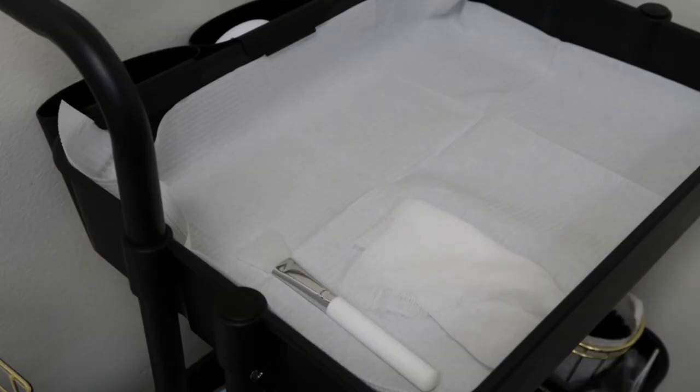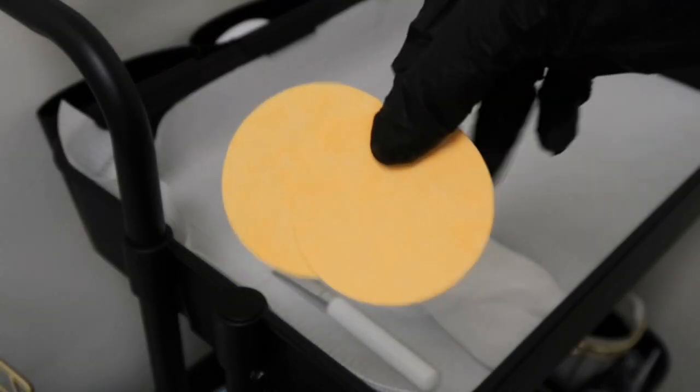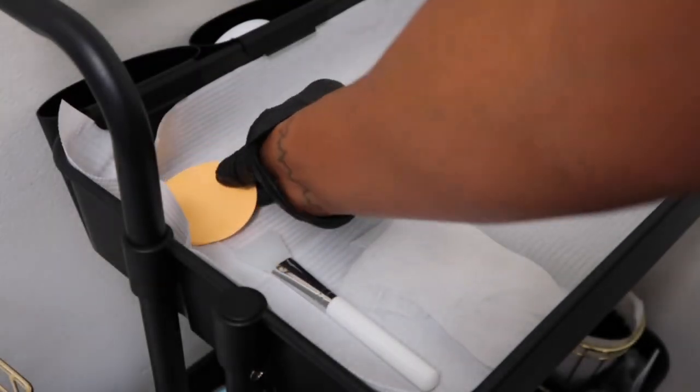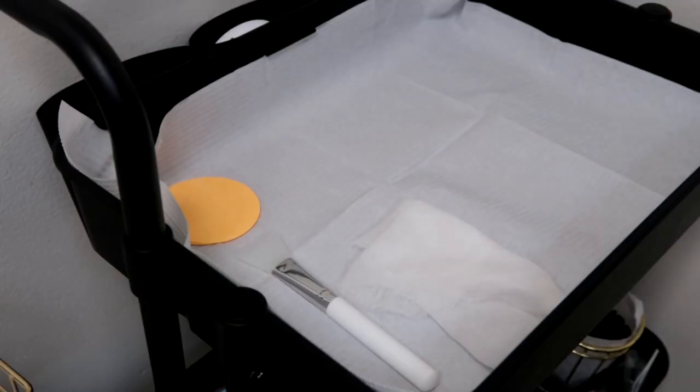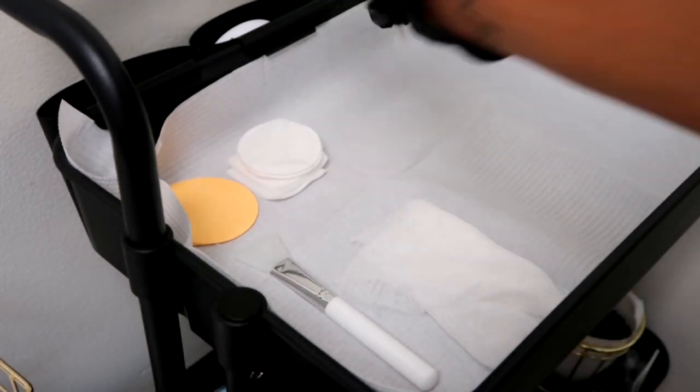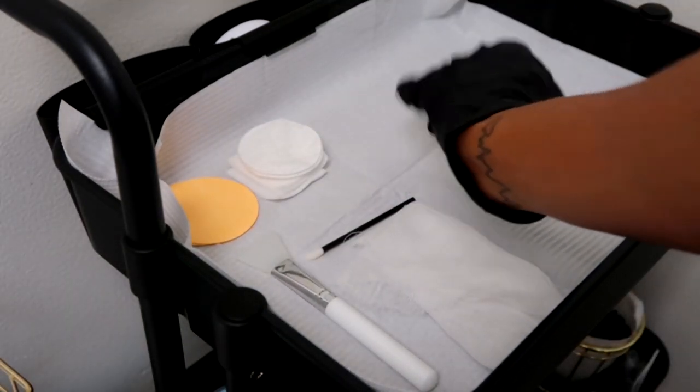I'm going to use disposable sponges — I love them and have switched over from using 4x4s. You're also going to grab exfoliating cotton rounds, 2x2s, 4x4s, lip wands, and whatever other tools you use in your facial that you know you'll need.